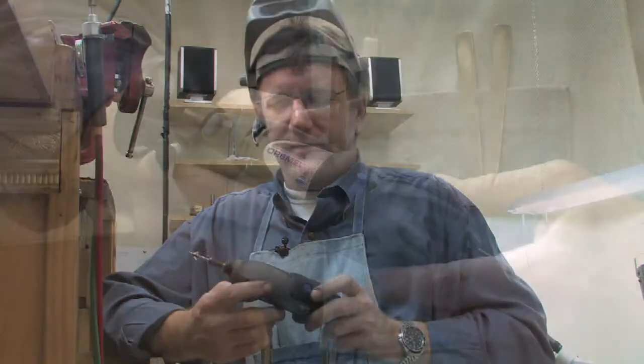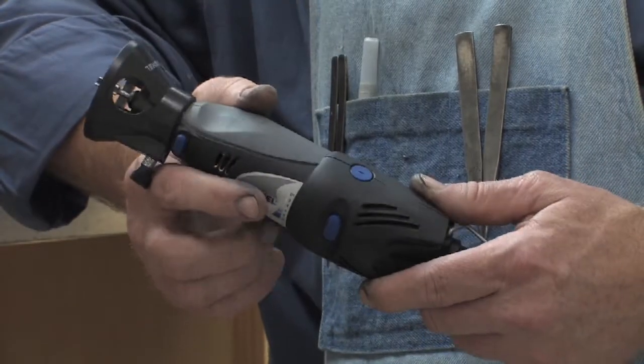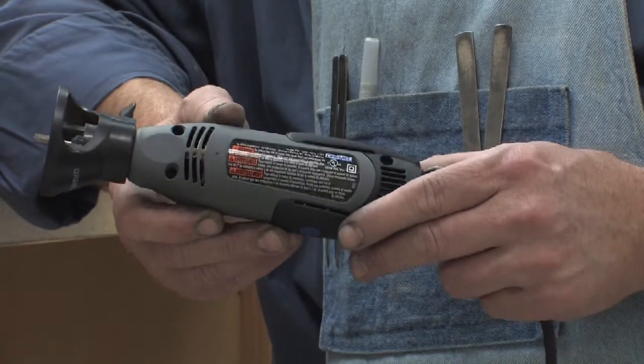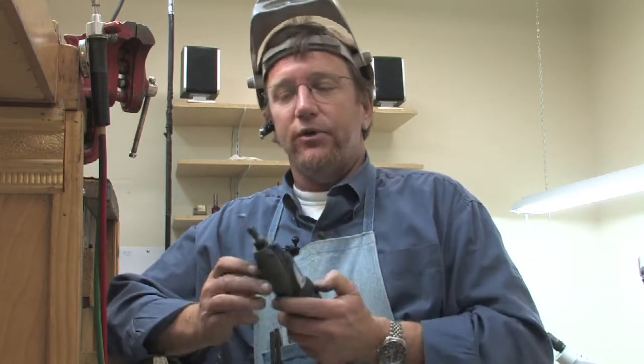The question is: what is a Dremel tool and how does it work? This right here is a Dremel tool, and it's one of the most useful tools in a workshop for hobbyists that like to do woodworking and metalworking. In a nutshell, it is a handheld grinding device, but it's for very precision work.